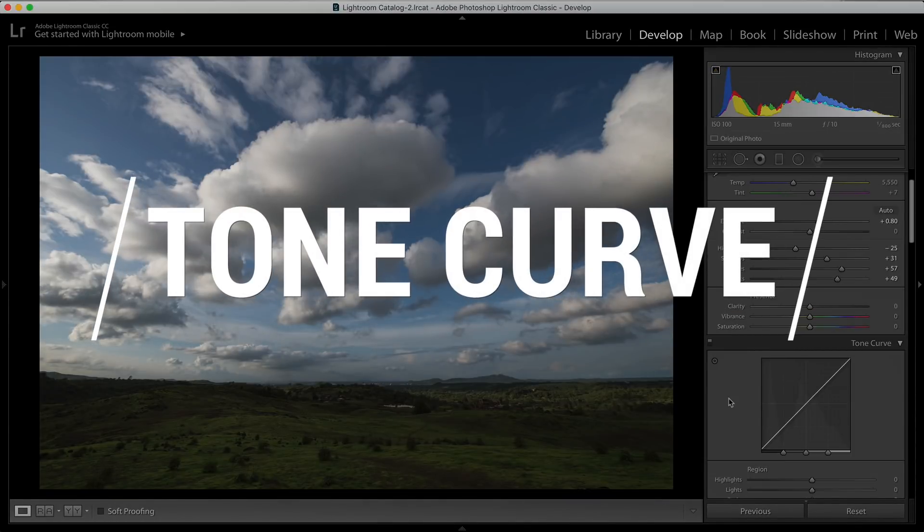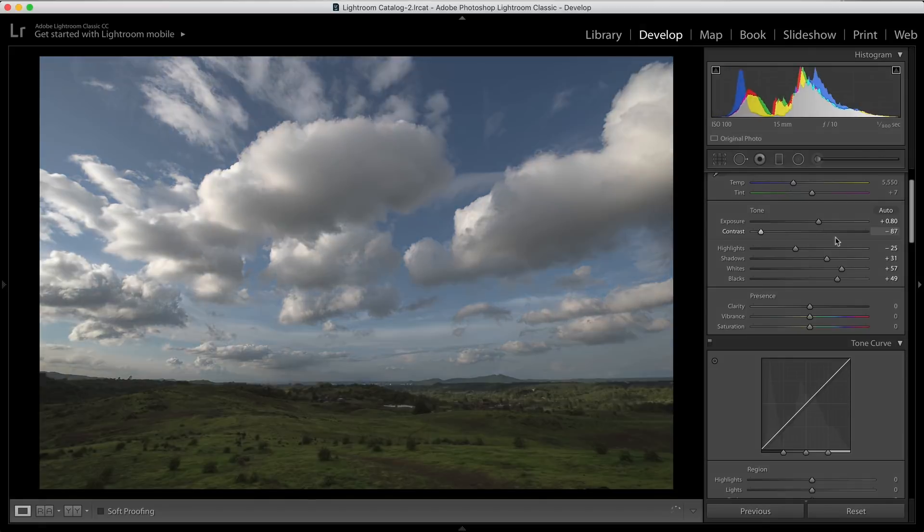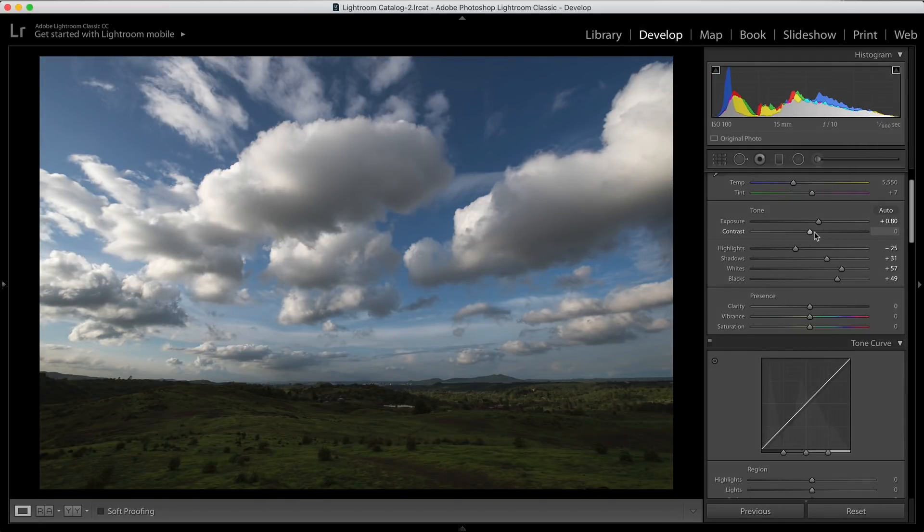The next thing we're going to talk about is the tone curve. You have a contrast slider that lets you increase or decrease the contrast of the image. But when you increase the contrast, you don't have the flexibility to choose whether the contrast is affected in the highlights, shadows, or midtones — the overall image gets affected. What I use instead is the tone curve, which gives me a lot more flexibility.